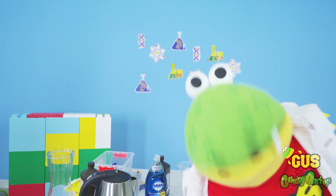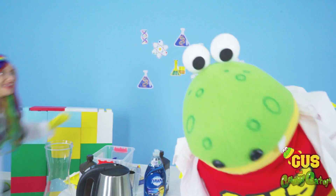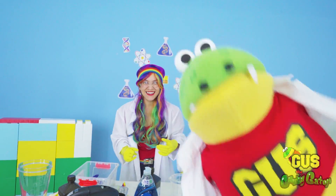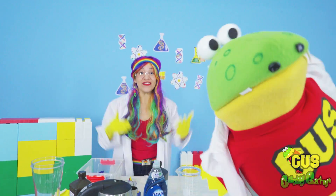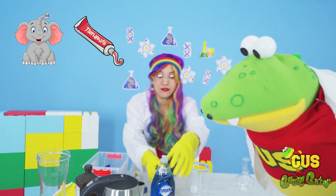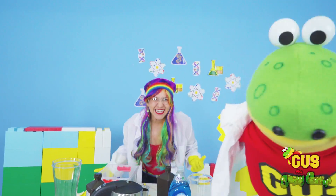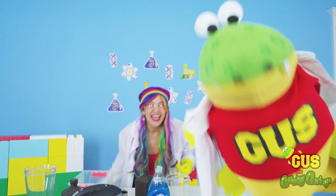Today we're going to do a science experiment with my friend Rainbow Ray. Hey, Gus. Hi, Rainbow. So what's the science experiment? We're going to do an experiment called elephant toothpaste. We're going to use peroxide and soap to make a huge explosion. Are you ready? Whoa, yeah. Come on.